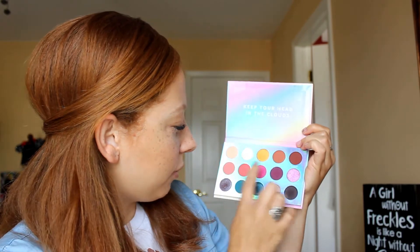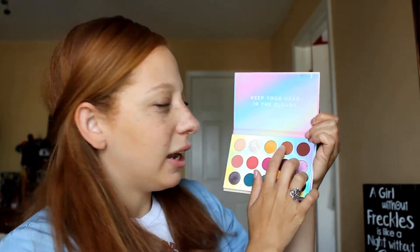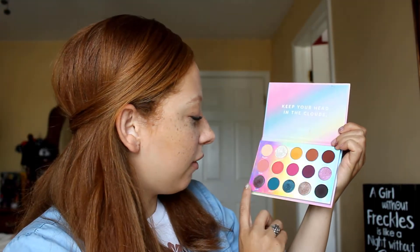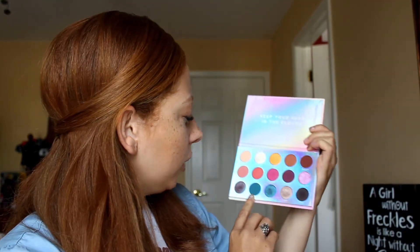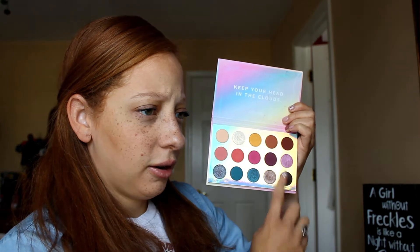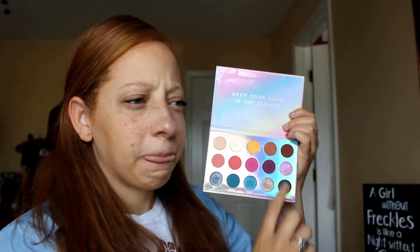We have seven matte shades, two that are kind of matte shades with specks of glitter, and then six shimmer shades. Not bad. The matte shades that are here, I think are pretty different — there is definitely a variation in shades. You have enough light matte shades, enough dark matte shades, so you can definitely create several different looks with this palette.